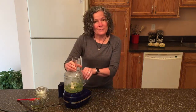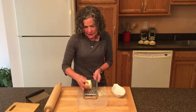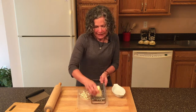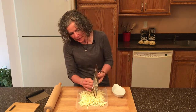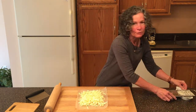Now that we've made the pesto, it's time to get started on the scones themselves. The first thing I do is take my eight tablespoons of butter and grate it. The reason I grate the butter is that it gets it just the right size to mix into the dry ingredients. I want to keep this butter as cold as I can for as long as I can. Now that our butter is all grated, I'm going to put it in the freezer for about five minutes while I get my dry ingredients together.